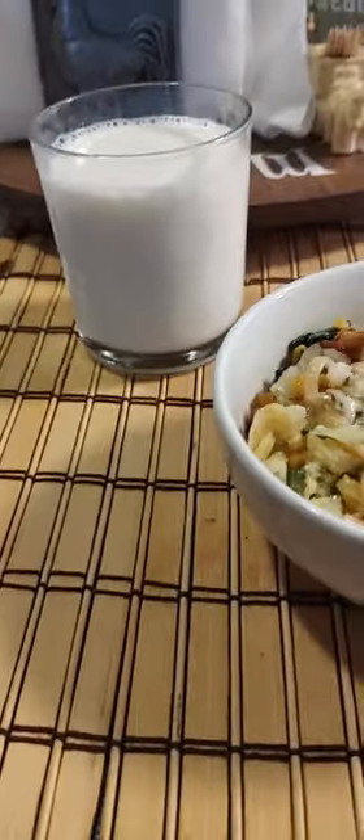Here's how my dinner looks — I've got white rice underneath, my vegetables, noodles, some corn, the chicken, and then some milk. Let's hope it tastes as good as it looks.